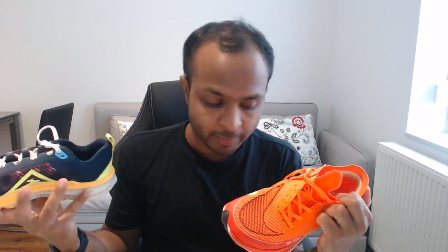The Vaporfly comes with a breathable mesh similar to the Kiger 9, but it doesn't have an extra layer inside like the Kiger 9 does. That inner layer adds extra comfort and makes the Kiger suitable for trails. The Vaporfly's breathable mesh is great for summers but not ideal for harsh winter conditions — for example, running in a European winter would be tricky.